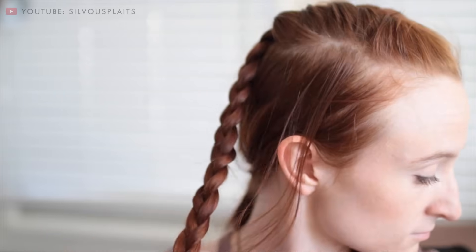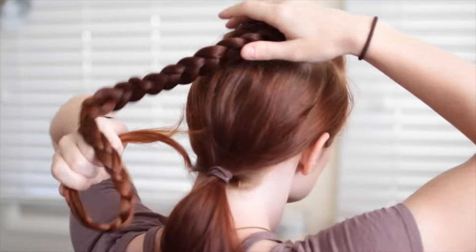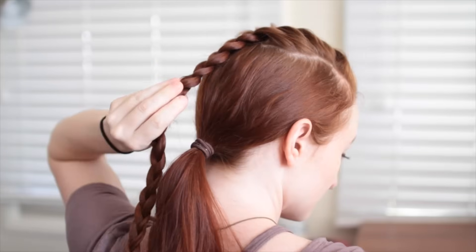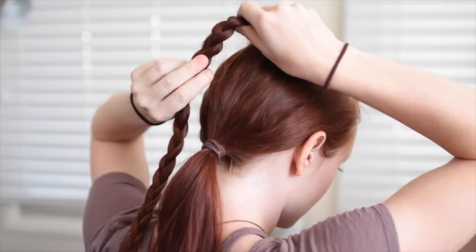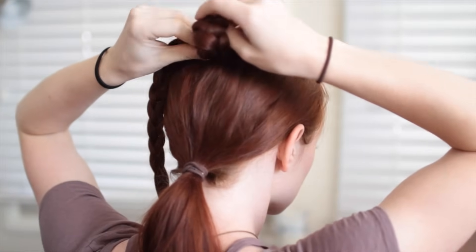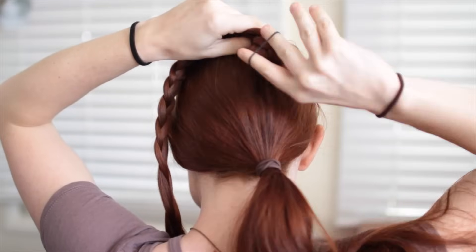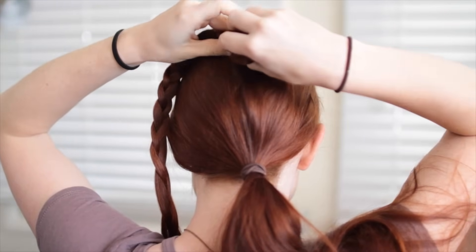To secure the braid, we're going to do what's called clubbing the end. Before the elastic hair tie was invented and braids were tied off with string or ribbon, this held the string on better. People complain sometimes that Viking's costuming isn't very historically accurate, but this part is. To club the braid in short hair, fold the end under so the braid is folded in half. Take a small hair tie or string if you're ambitious, and tie this formation to keep it in place.